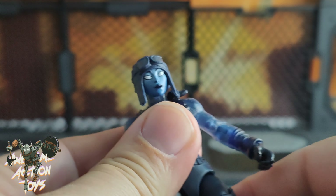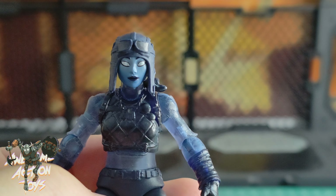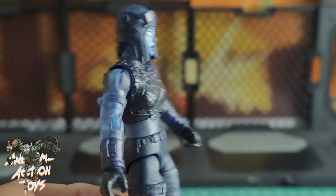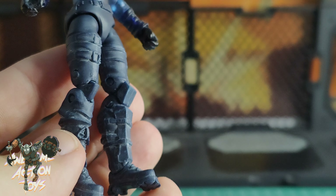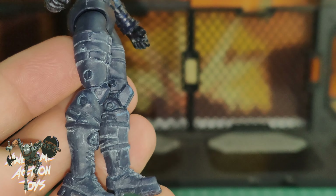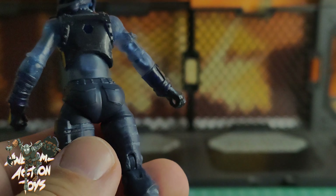Let's get a close look at her. The paint apps on her lower legs look fantastic. Her head — we've seen the sculpt before — looks pretty good, giving a very Asian face with that eye shape and paint job. That translucent sort of plastic looks pretty cool. She could be like an alien pilot for Star Wars. Let me adjust the light — you can see that sort of weathered, dry-brushed look on her legs works really, really well.